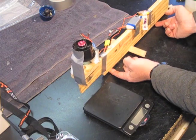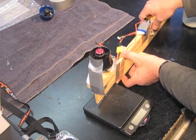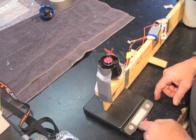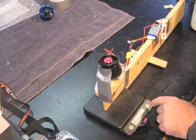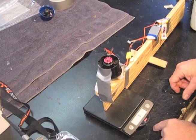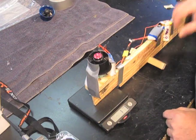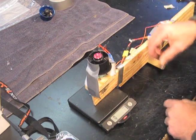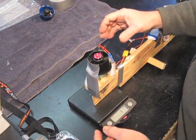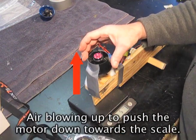When it's level — meaning the bottom is equal from the tabletop on both sides — this fits right above the scale and will rest on it like so, and the screw touches the scale. Then we turn our scale on and center it at zero, which it does automatically. Now with our little rig set on there, it's at zero grams. When I turn this on, it's going to push down on the scale and tell me what the thrust is.